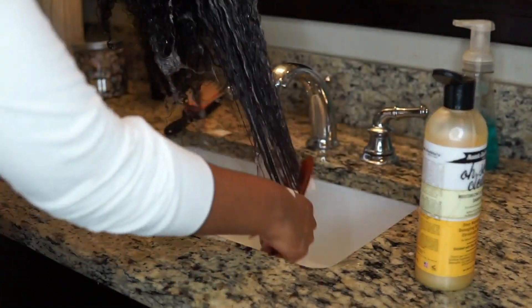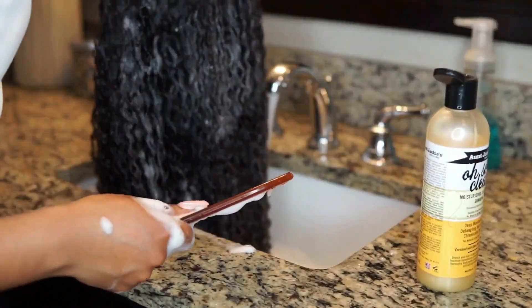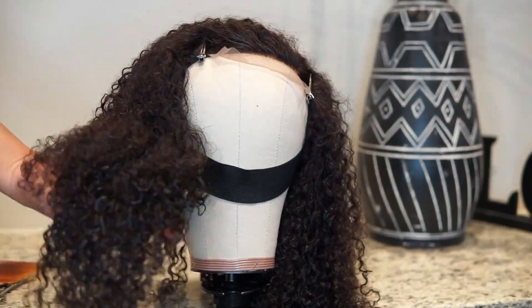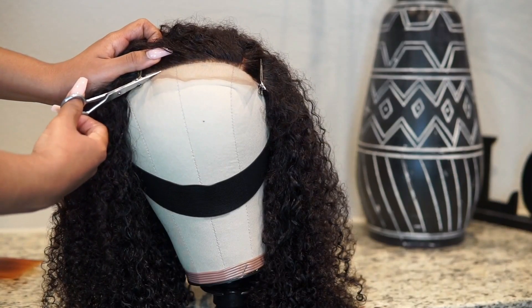As you guys can see, I'm using a comb to glide through the hair and make sure I can get any tangles out. I'm so impressed — I had to stop because there were no tangles in this hair whatsoever. It was so easy to glide the comb through it with the shampoo in there. Absolutely amazing. Now that I have the hair washed, I'm going to go ahead and cut the lace off the front.